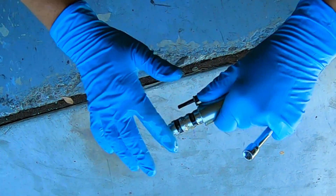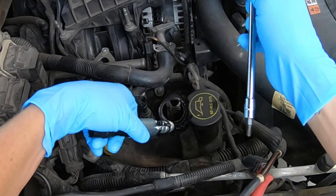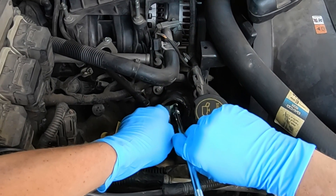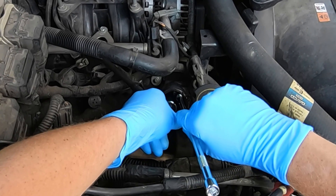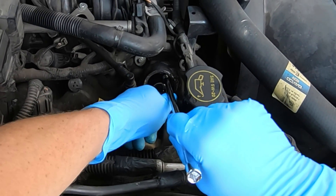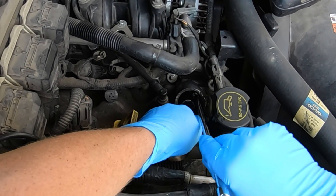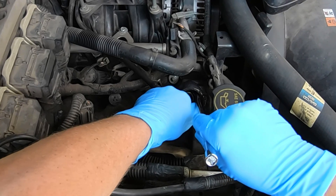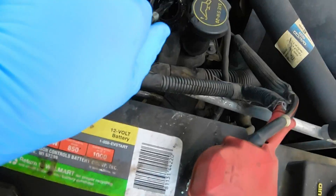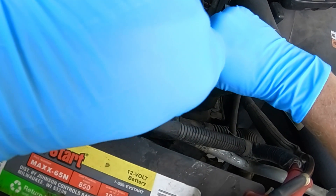I'm going to install it as an assembly, the same way I took it out. Put the T27 Torx bit onto the screw, get everything loosely fitted first, softly turn that screw. If it feels like it's getting cross-threaded, pull back and start over — you don't want any tension. Pushing the solenoid in shouldn't give you any struggle at all. This one slid right in, I didn't have any problems tightening it down. It was a perfect fit.